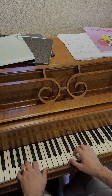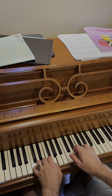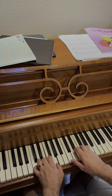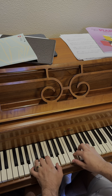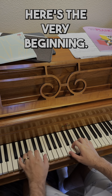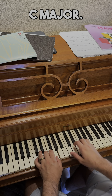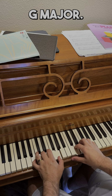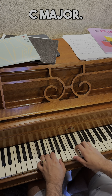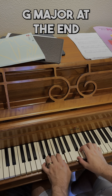Let me do that one more time and say the chords so you can hear them as we follow along. Here's the very beginning: C major... G major... C major... G major... C major... same chord... G major... C major... G major at the end to C major.